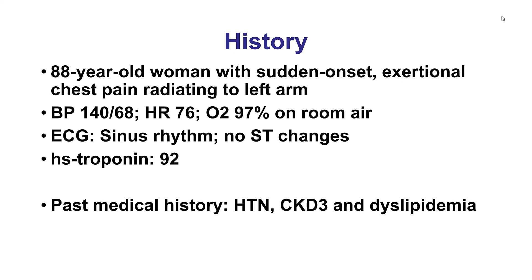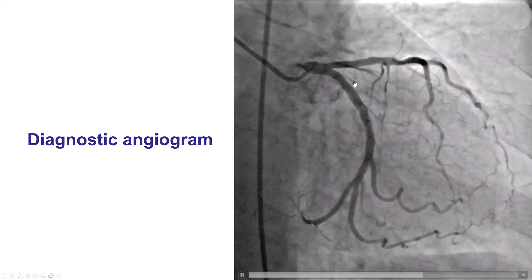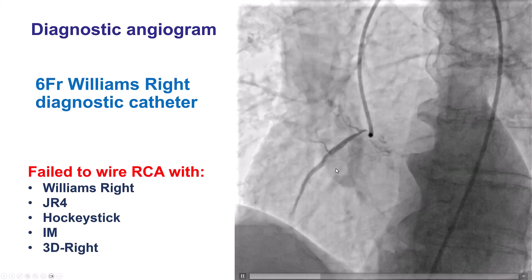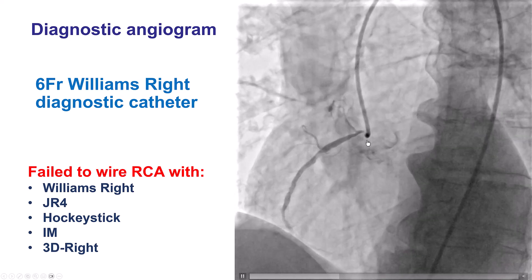The patient was an elderly woman who presented with chest pain, had a positive troponin, and was sent for emergency cardiac cath. She didn't have any significant lesions in the left coronary system. However, there was a 99% very tight ostial right coronary lesion.